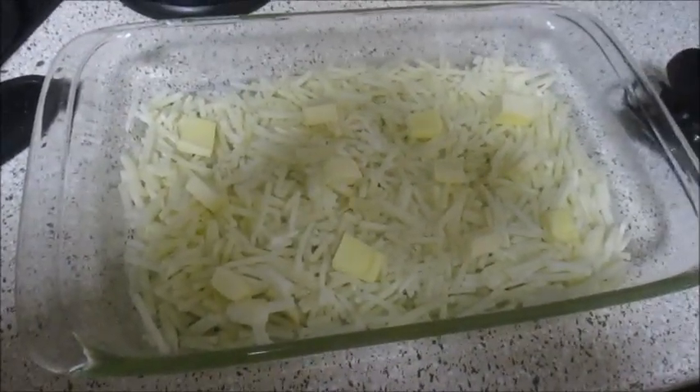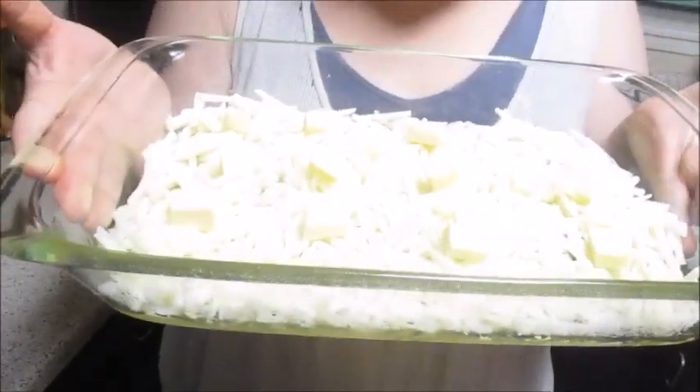So we got the hash brown crust being made, put in the oven for 25 minutes. Then once that comes out, the next is the actual casserole itself - that's going to be your bacon, ham, what have you. Sarah's just eating the crust. Hash browns are amazing!